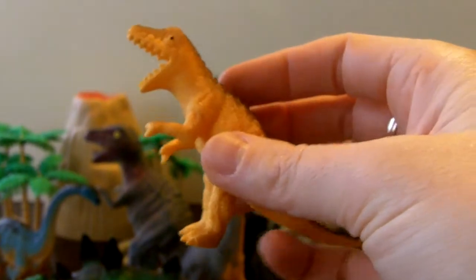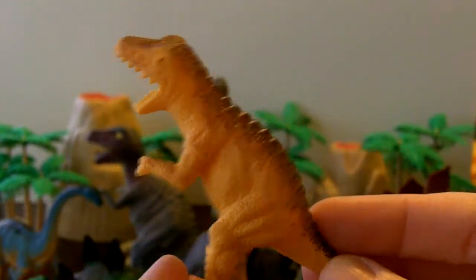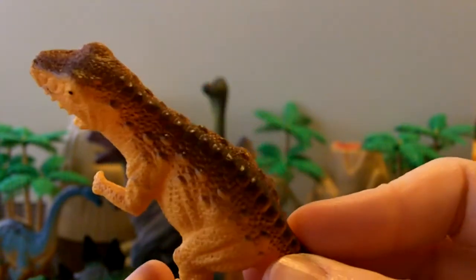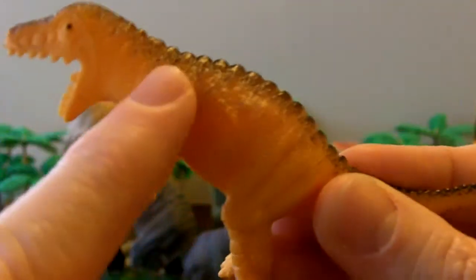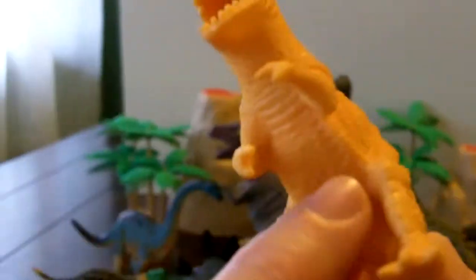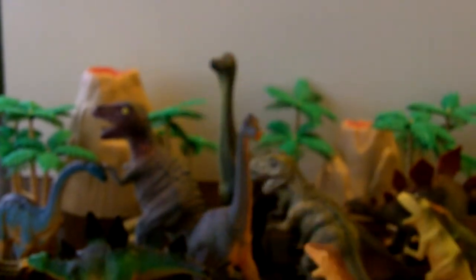Look at this little yellow guy, he's so tiny! He's pretty cute for a dinosaur, he doesn't look too ferocious. He's got these nice bumps on his back, he's kind of yellow colored. Look at him!